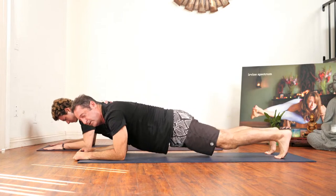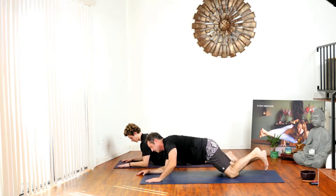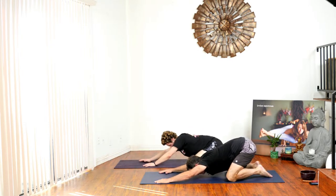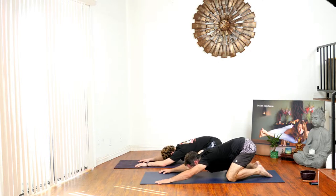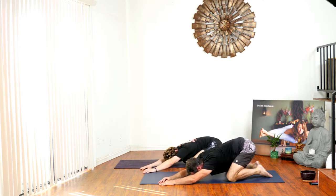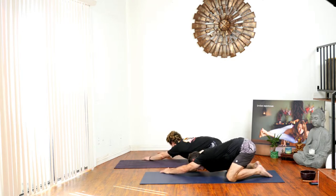Lower down all the way to your belly but keep your arms there for sphinx pose. Then push up and come into child's pose. Walk over to the left side with your hands, feeling that stretch on the right side of your body. Then walk your hands over to the right side, feeling the stretch on the left side of your body.